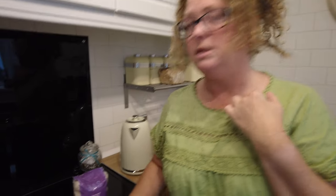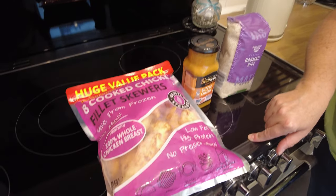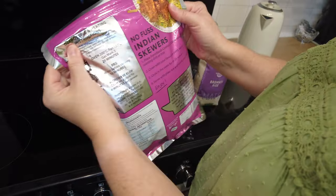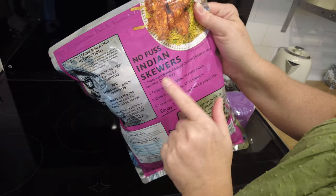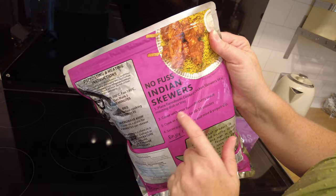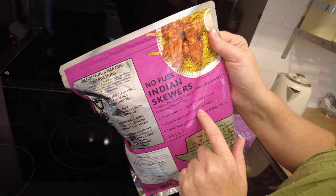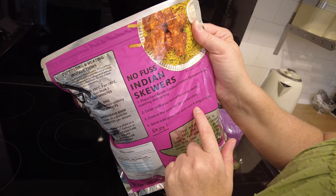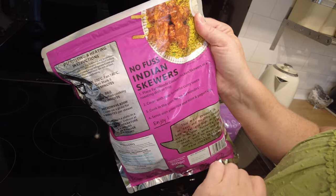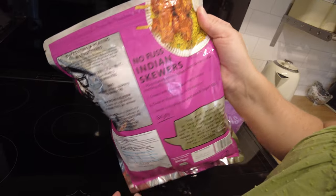I'm going to get these open and see how big they are. This is what we're going to do. It says: place Farm Foods cooked chicken skewers in a roasting dish or tray, cover with your favourite curry sauce, cook in the oven for 30 to 35 minutes, serve with pilaf rice and mint and yoghurt dip. We're just doing basmati rice, okay?